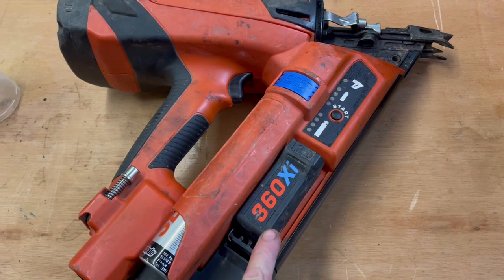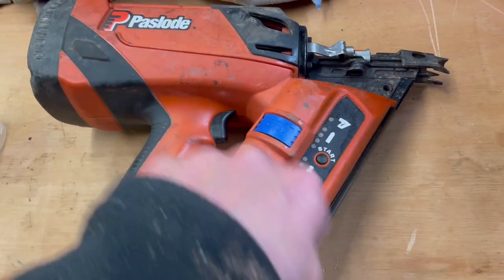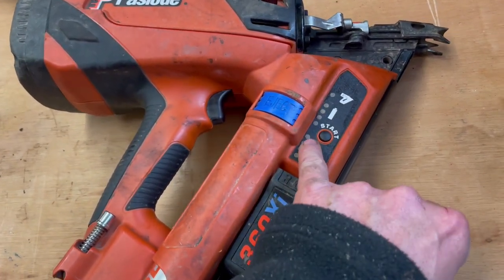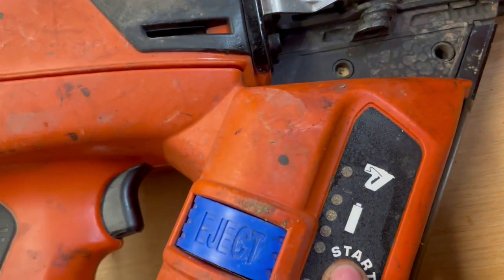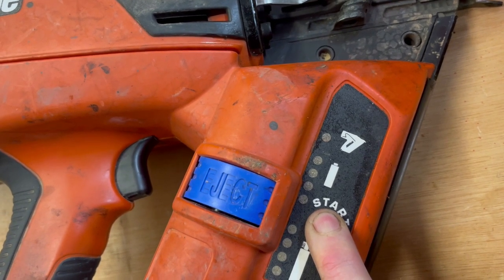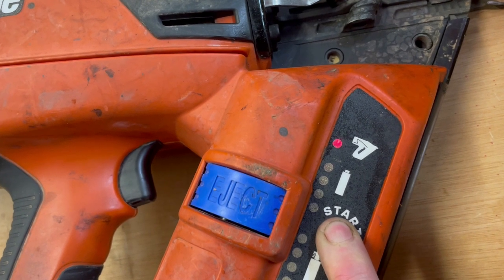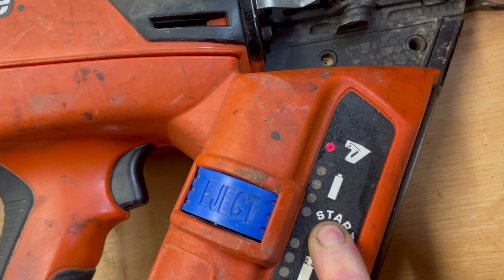This is only relevant to the 360xi, but when the service light comes on, once you've serviced the gun, to reset that light you need to hold your finger on the start button for 10 seconds. Depress that and keep your finger on it for 10 seconds. You'll see it turning red and green — keep your finger on it and that's it reset.